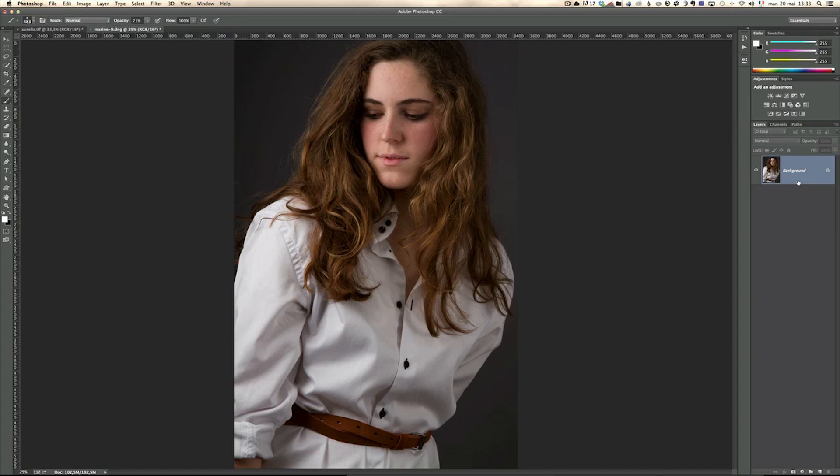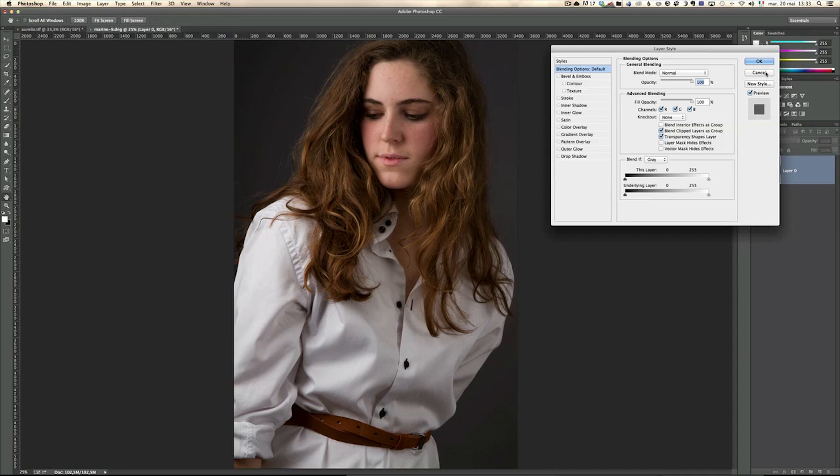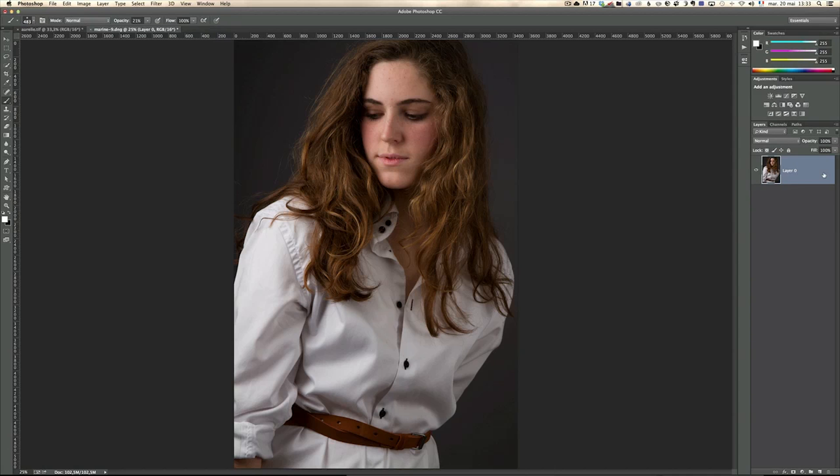This is a photo of my daughter Marine and I want to turn it into a drawing. The first thing I do is double-click on the lock here so that the background layer is unlocked. Then I'm going to press Command J to duplicate the layer.